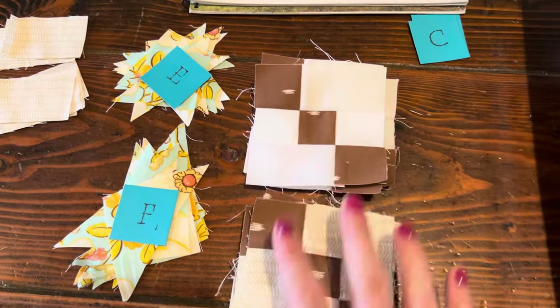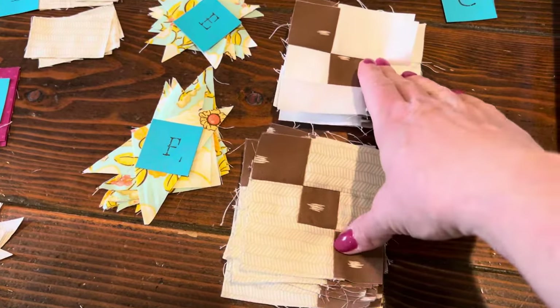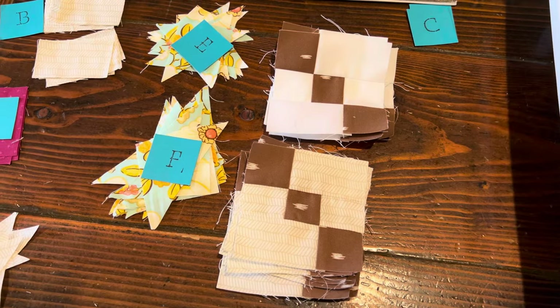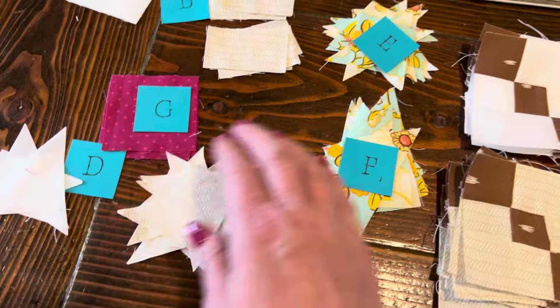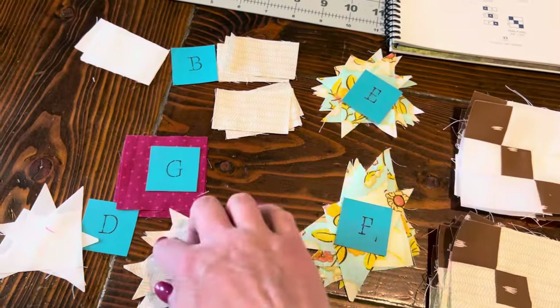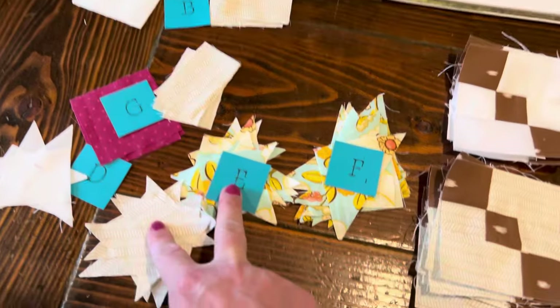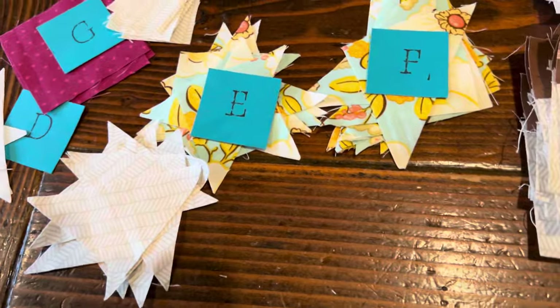I just finished step one, and actually this took about an hour to do between all the sewing and the pressing. Now I'm on step two, so I will be sewing D and E. Here are my D's — I'll sew D to E, and then once those two are together I will sew F to them. So that's step two.